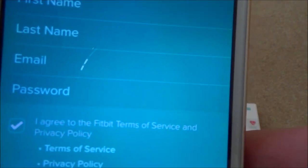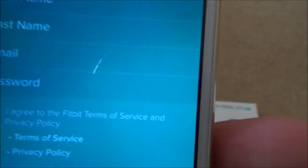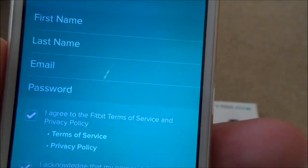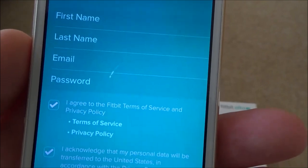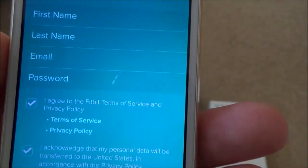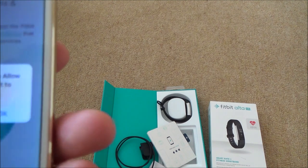Here it only gives you one field for the password, so make sure you enter the correct one - otherwise you won't be able to log in later. Normally apps give you two password fields to confirm, but here there's only one. Enter it very carefully. It has to be at least eight digits long.